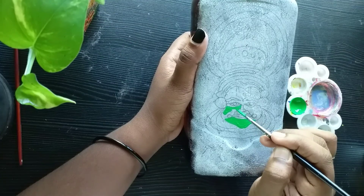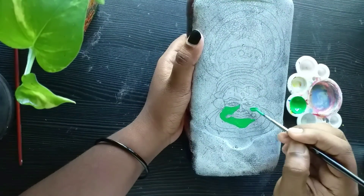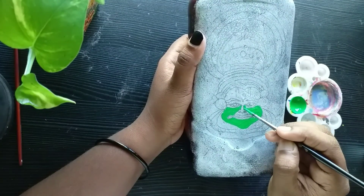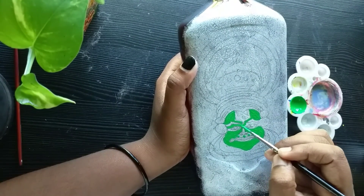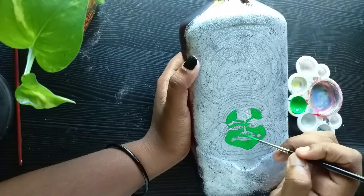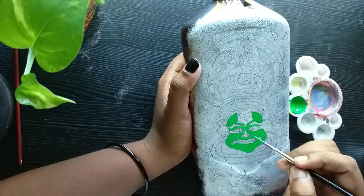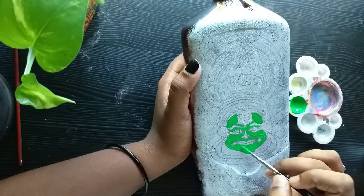I will mix a little yellow and a little leaf green color. I will mix it with a little bit of leaf color to make it smooth. I will make it perfect using my fingers, then use a size 0 brush.